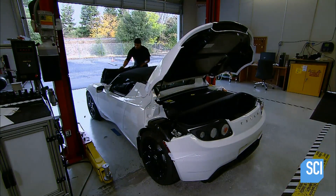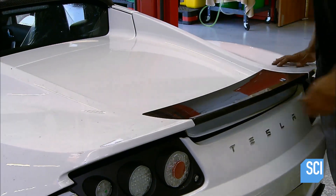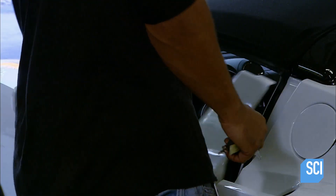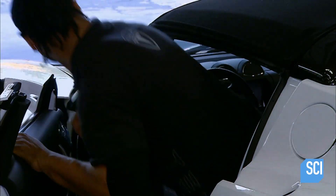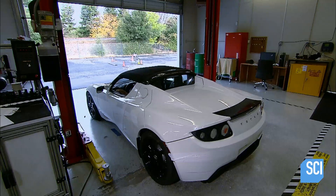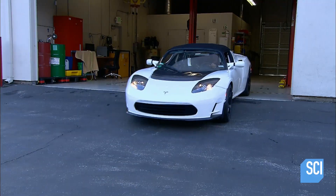The body panels are made of durable, lightweight carbon fiber. With the computer software updated and the car now completely assembled, it's time for a test run. As this sports car accelerates, there's no throaty roar — unlike a gas-powered engine, the electric motor takes off quietly and quickly.